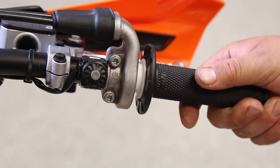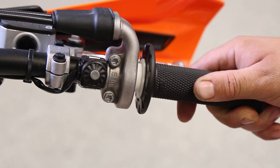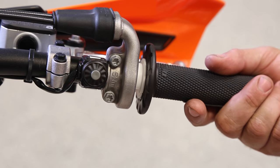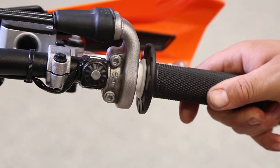With KTM's launch control, you can't blip or chop the throttle or it turns off. Roll the throttle to the desired position and hold it there until the gate drops. The first time you let off the throttle, the launch control will shut down. So once you've engaged it, avoid the urge to blip — roll the throttle to the desired position and wait for the gate.